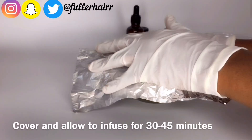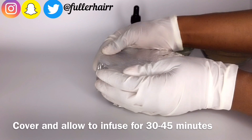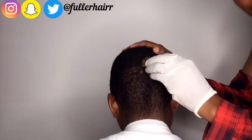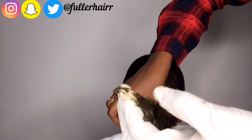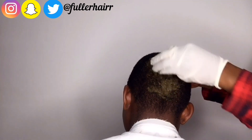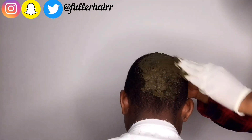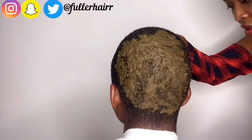Next, cover the mixture and allow it to sit for 30 to 45 minutes — this is to allow the herbs to infuse properly. My hair is actually in a protective style so I won't be able to apply this to my hair, so I'll be using a short hair piece to demonstrate so you can see how this mixture can actually look on hair.